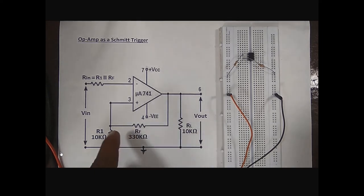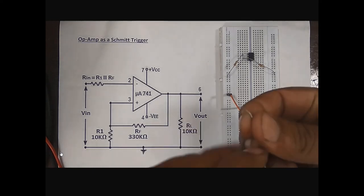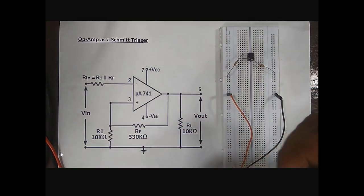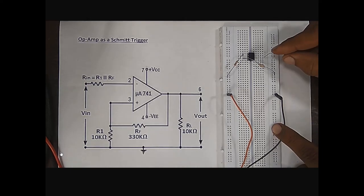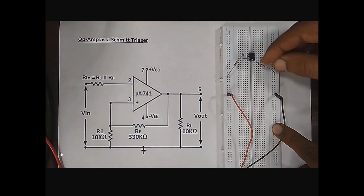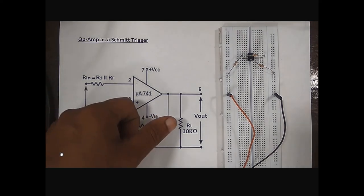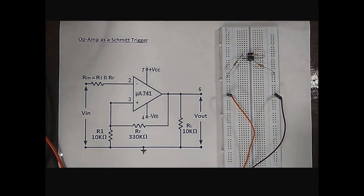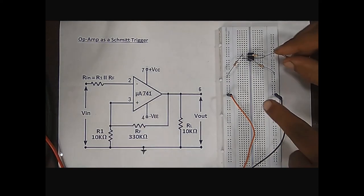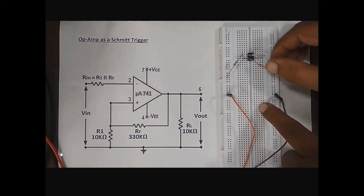Connection of the feedback resistor. This is the 330 kilo ohm resistor. This resistor is connected between pin number 6 and pin number 3. This is pin number 6 and this is pin number 3. And now, connection of the load resistor. This 10 kilo ohm resistor is connected as a load resistor like this.